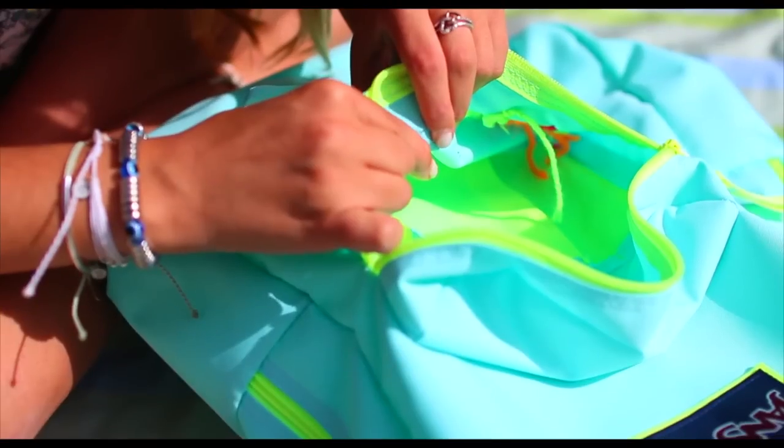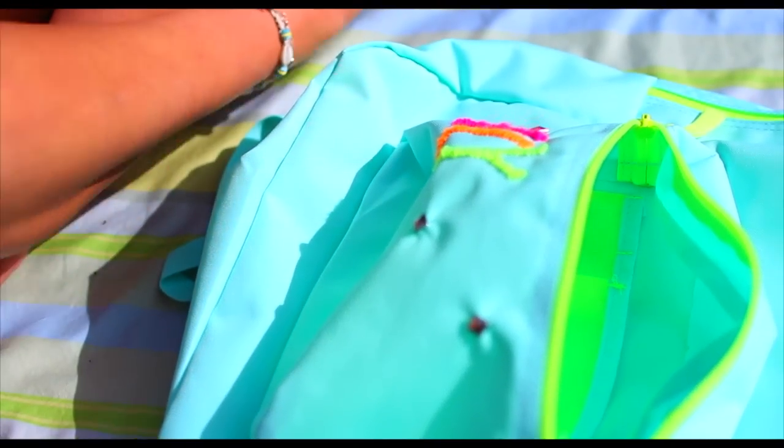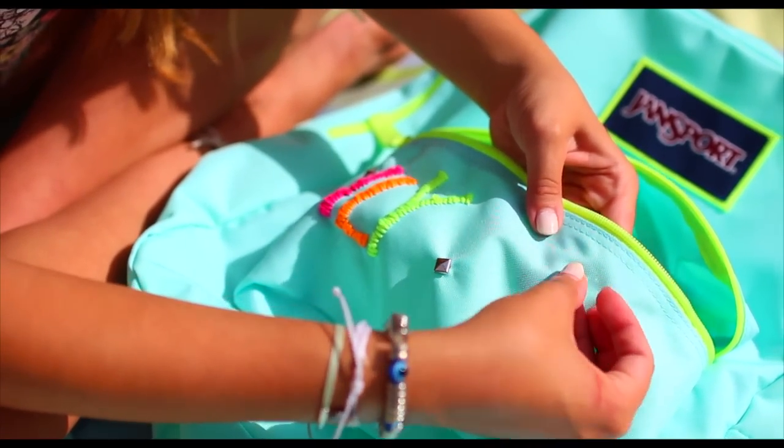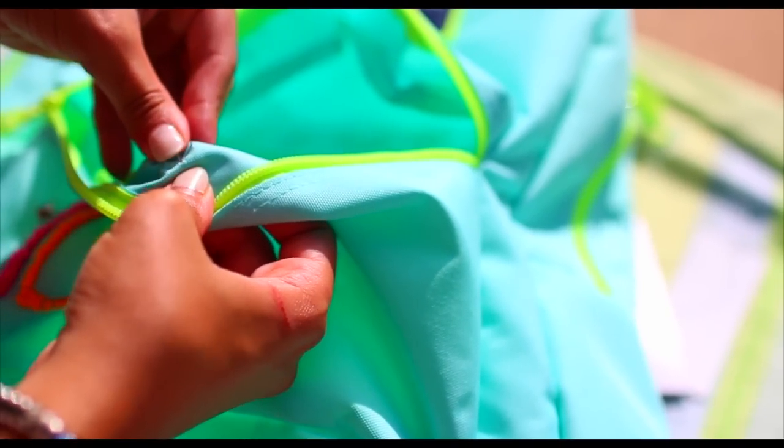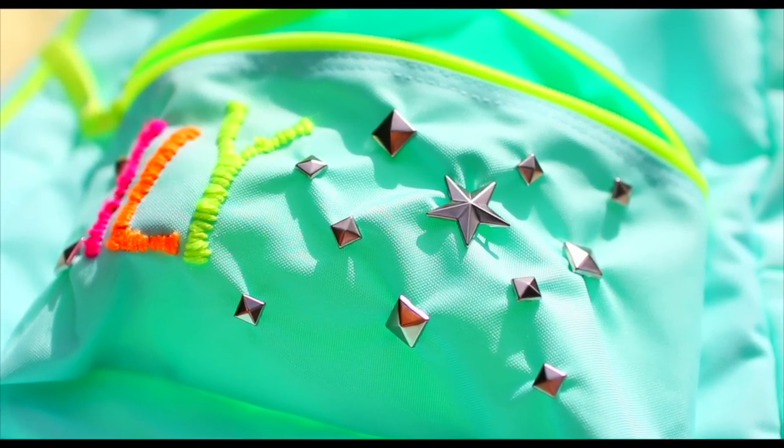Now I bought these cute little stud packages, and on the back there's little clamps that you can just clamp them on. The ones I showed you said iron-on, but there are also some in the kit which you can clamp on. And that's my backpack.